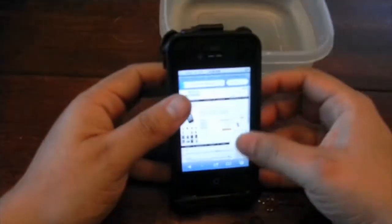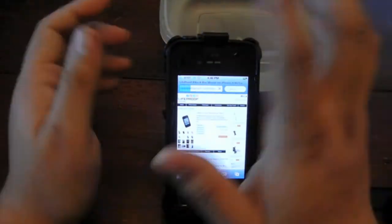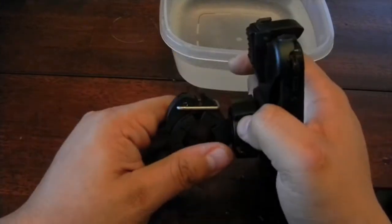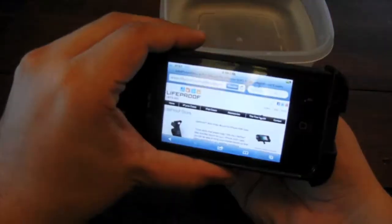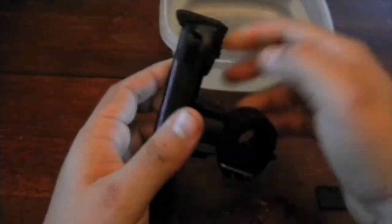To put the case in, start from the bottom and clip it in — done, that's it. As you can see, you still retain access to the camera. You don't have a problem with angles because you can rotate it. If your bike is angled like this, you can put the phone like this or straight up, then tighten the system.